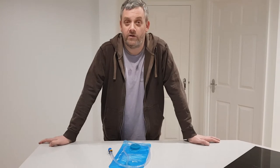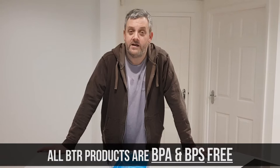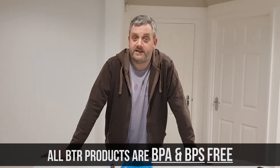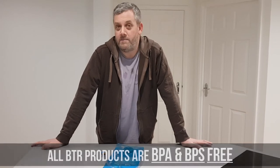The first thing to point out is that all of our bladders are made BPA free and BPS free, so they're perfectly safe. The taste is in no way harmful and in no way means there are any bad chemicals in there.